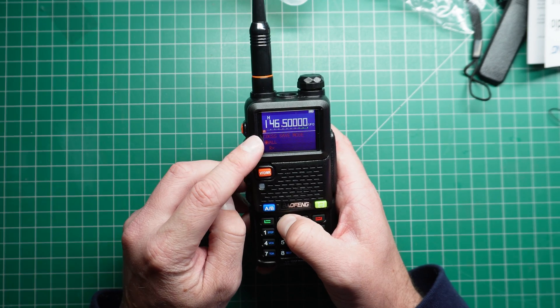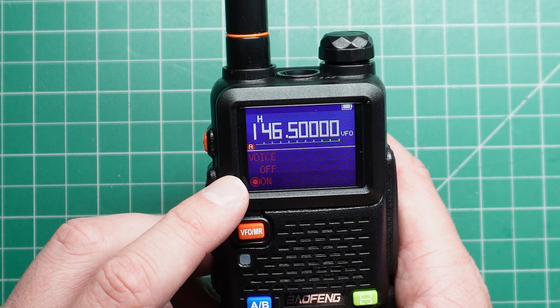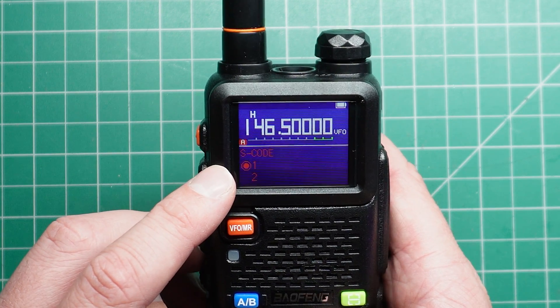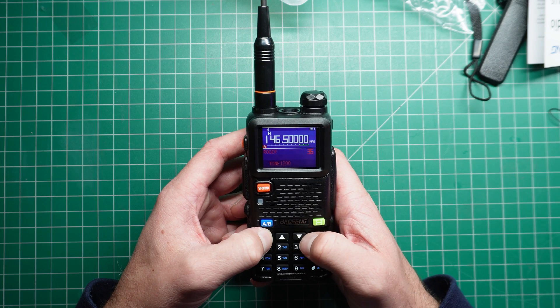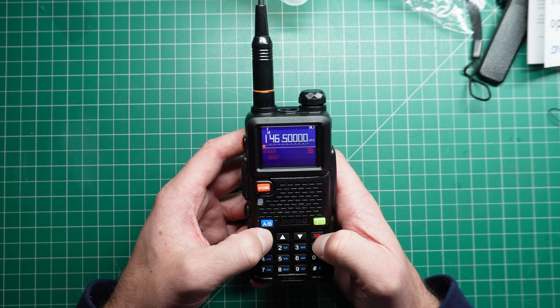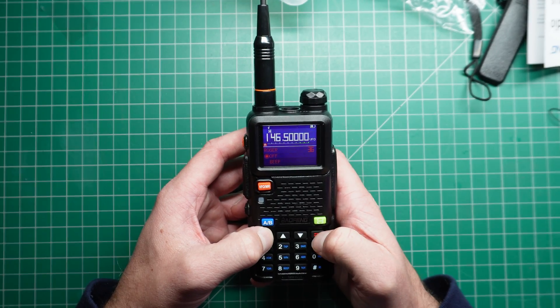It's interesting that they used red on the menus — I thought it would look a lot nicer in white. Roger beep is present, and you've got the fake MDC-1200 board tone as well.